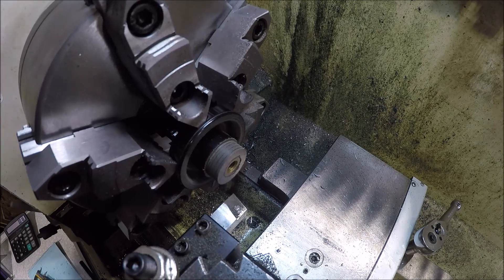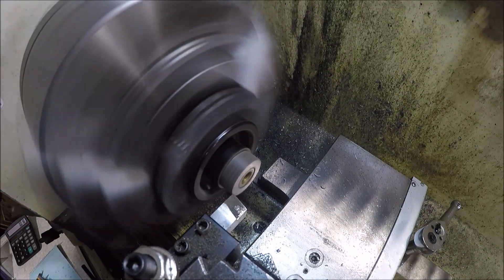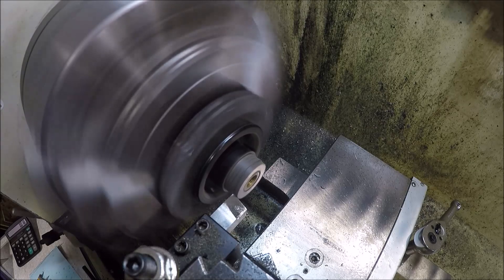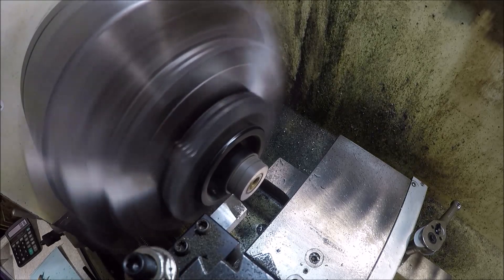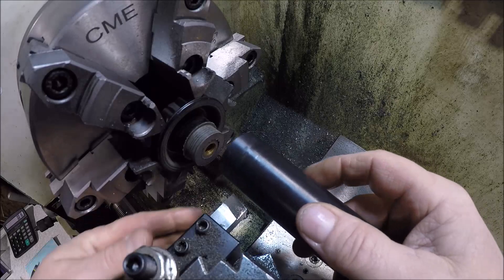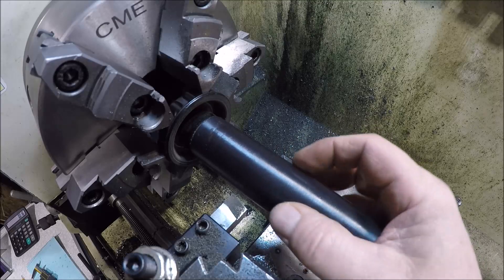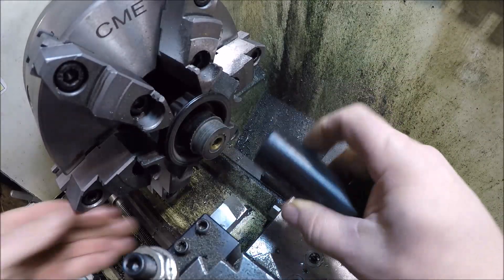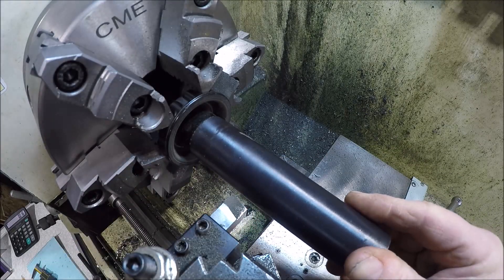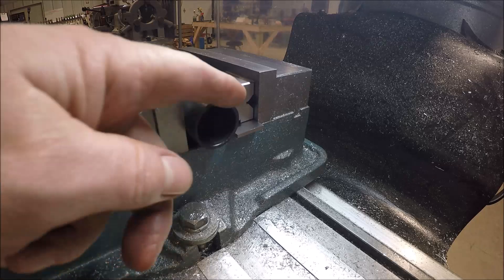Zeroing out and going in for the final pass. Because this thing wasn't perfectly round, dimensions are all over the place. That'll work. Now we're set up over here at the mill - I've already found the sides.